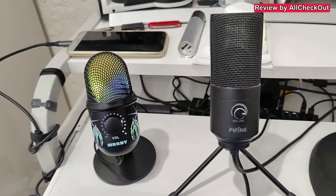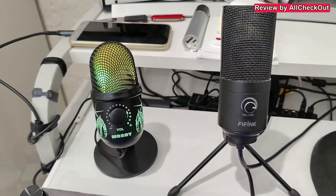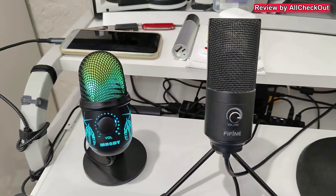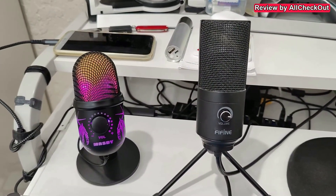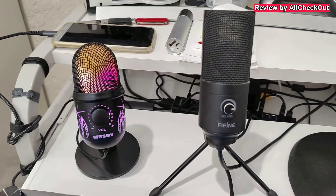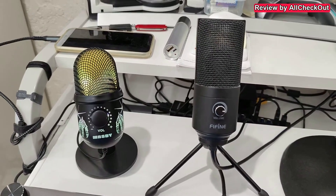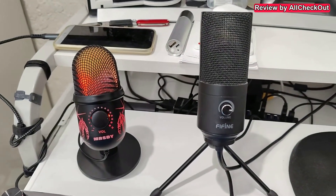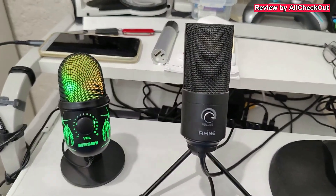So basically we have two options when we really need noise reduction. For example, when we have a loud AC running in the background, which I have all the time, also at this moment here. I'm recording with a premium smartphone so I don't know if you can hear that, but when I'm using these microphones without noise reduction then we can hear the noise from the AC.